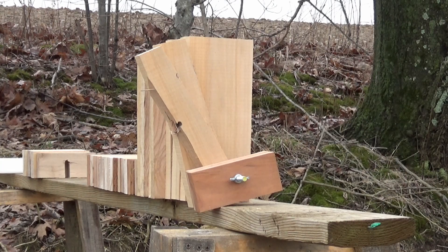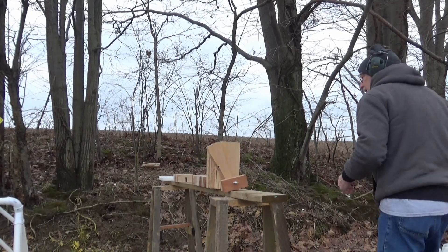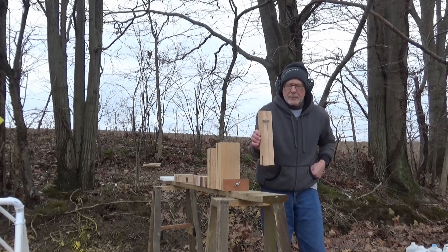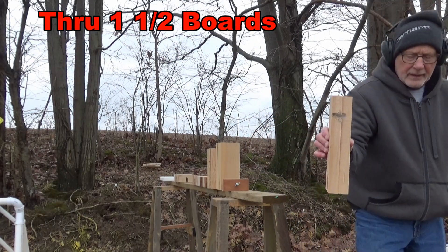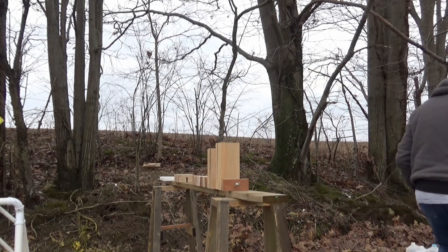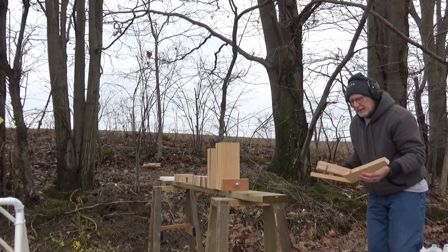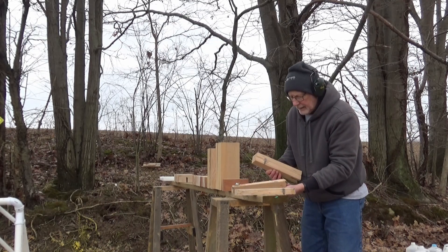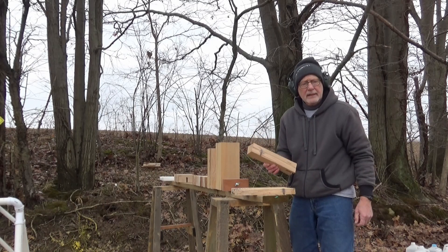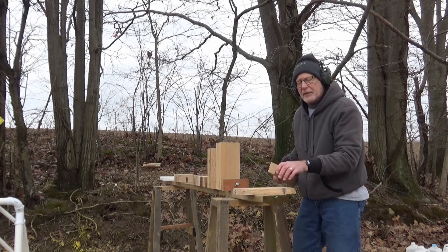That wood must be pretty hard — it doesn't want to go. Now you can see where the bullet went: it went through the first board and about halfway through the second board. It split off a couple pieces but did not reach the third board. So that's the lead flat nose 357 Magnum. We'll reset and hit it with the full metal jacket bullet.